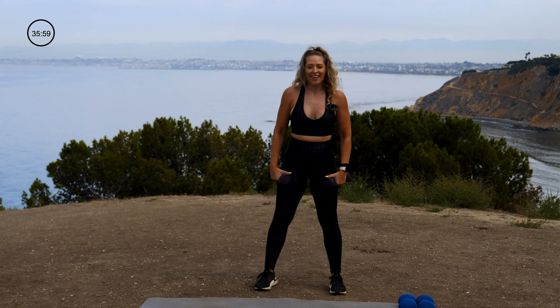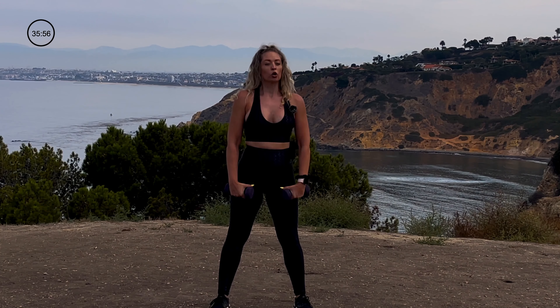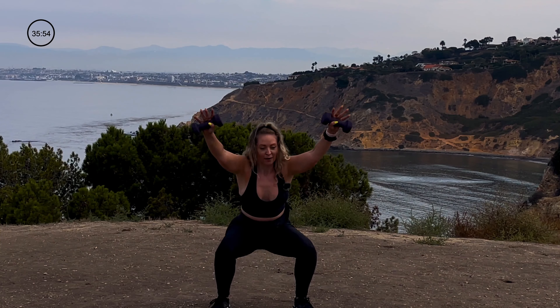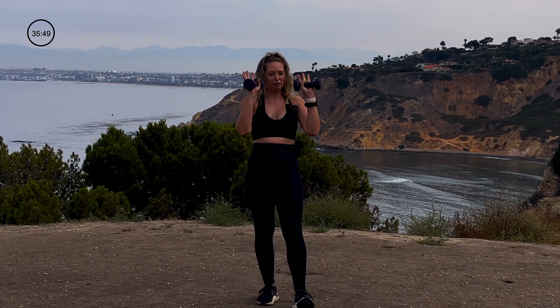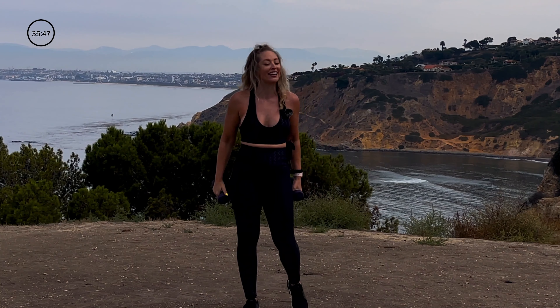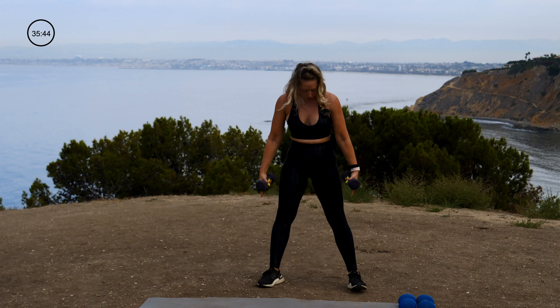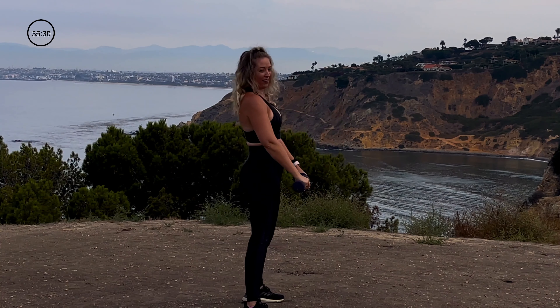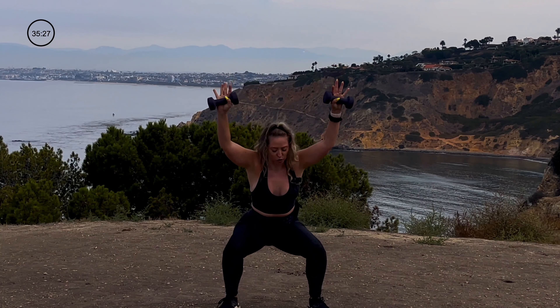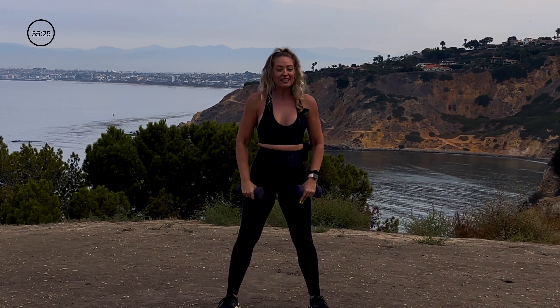We're going to squat, but we're going to reach overhead with our light weights. I'm using fives for these — feel free to do it body weight again, or pick up something with load. Turn the toes and knees out and let's get going. Exhale on your way down, inhale to rise. My back remains flat, my abs are drawn in. Big exhale as I drop — the weight is reaching overhead in the depth of the squat.